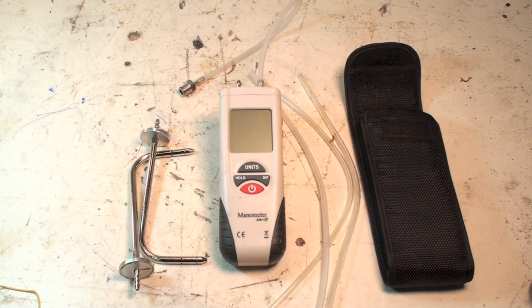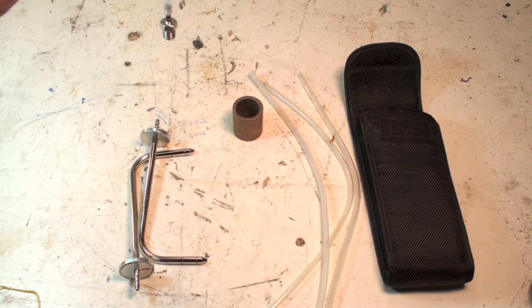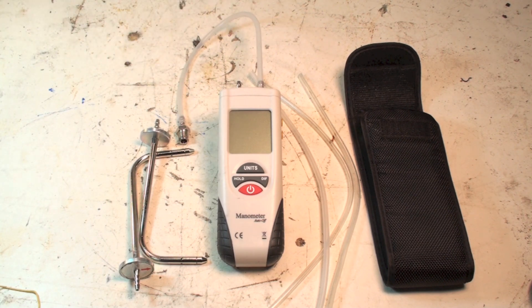I thought I'd do a little one on this electronic manometer. This thing is a GSI — that's the name, but it's not very proud of it because it doesn't tell you. I believe the brand name is GSI. Never really heard of it. This thing is under 60 bucks mail order from Amazon.